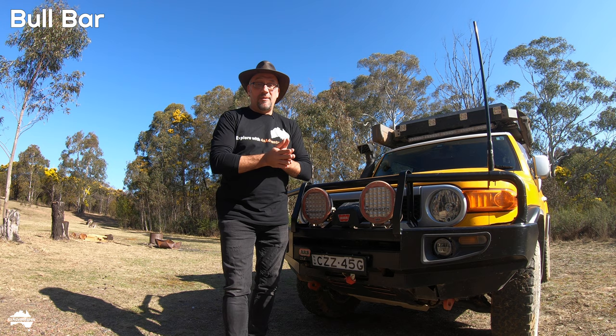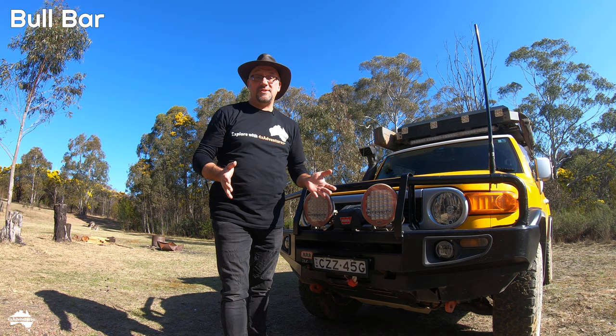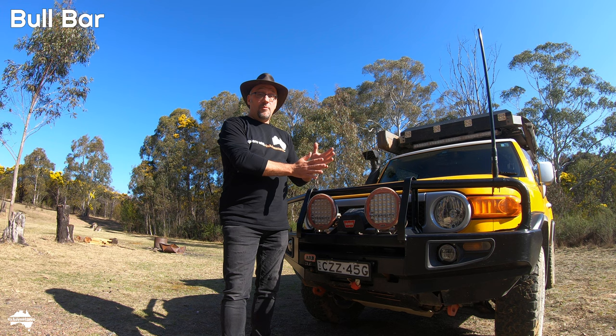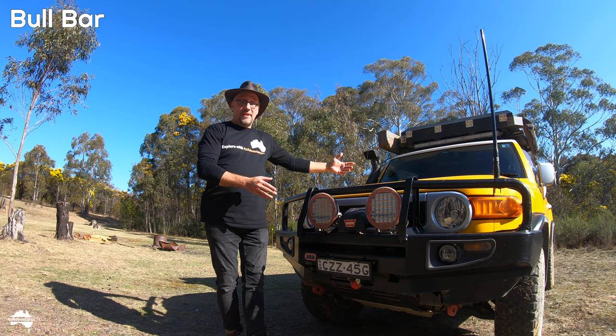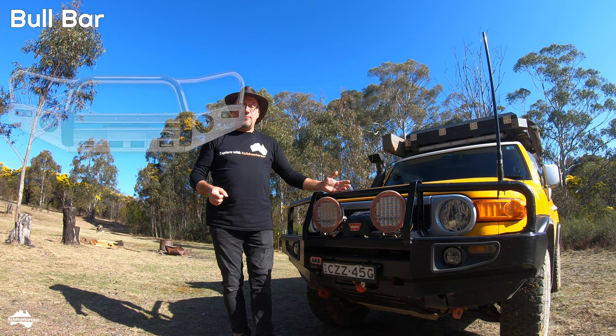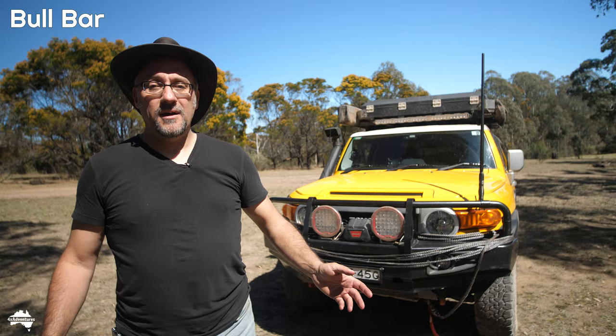The other thing you need to know about bull bars is what is your aim — are you trying to protect the car from damage or protect the occupants? A steel bull bar will protect the car but a lot of the impact force will be transferred through to the chassis and then through to the driver. If you have airbags you've got more protection, but in an older car without airbags, the driver gets the force of the impact. An aluminium or plastic bull bar will absorb some of that impact and transfer less force to the chassis, but your car will sustain more damage.